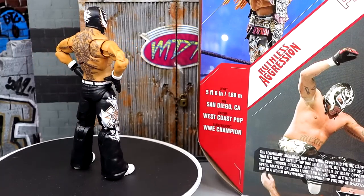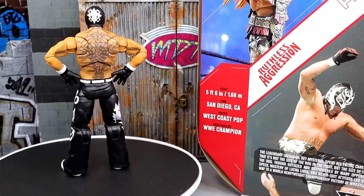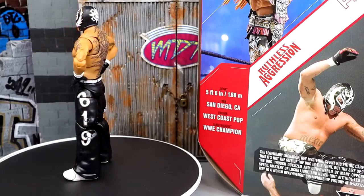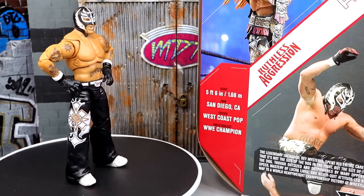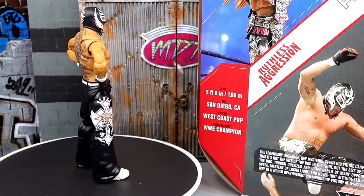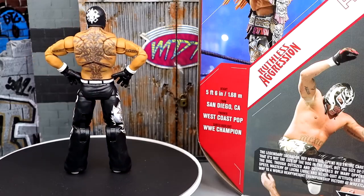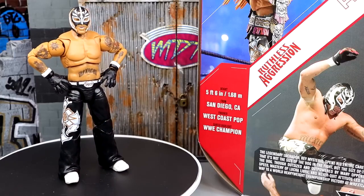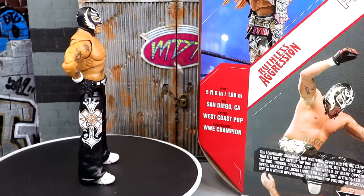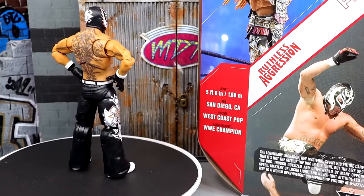That wraps up the Ray Mysterio Ultimate Edition Ruthless Aggression review — and don't forget it's a Walmart exclusive, so I don't have a promo code for Walmart.com. What upsets me most is the hand looseness — I don't know why they're so loose. I'm not big on these head sculpts either; they look like old school Ray Mysterio sculpts. But I love the gear and the moment — it's supposed to be from his WrestleMania 22 entrance, which is why it doesn't come with the world heavyweight championship.